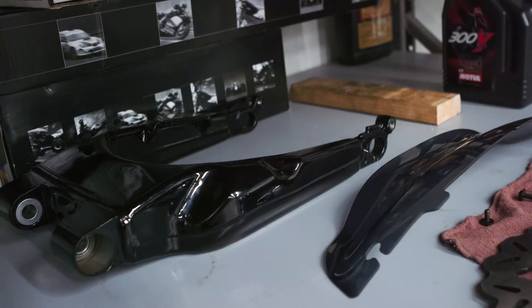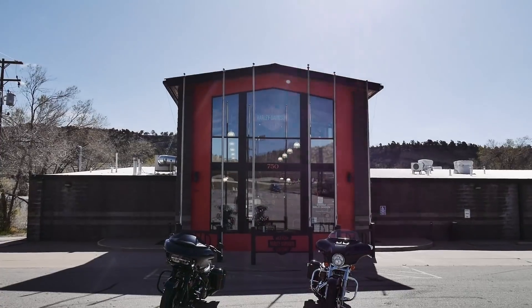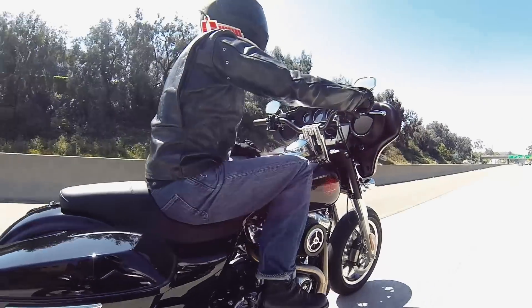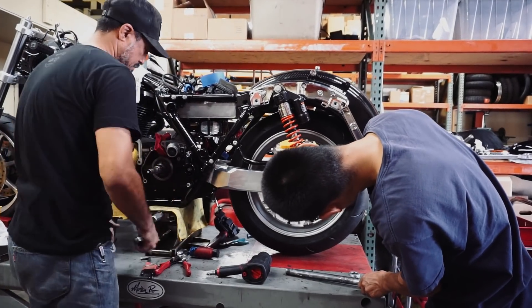The bike we're starting off with for this King of the Baggers race is a 2020 ElectraGlide Standard. I picked it up in Durango, Colorado at Durango Harley Davidson. The biggest challenge we have with the platform we're starting with is its weight, so that was a big thing we tried to address.